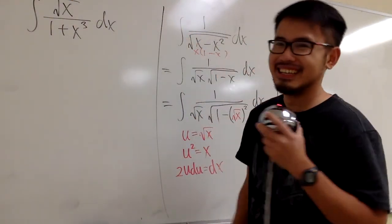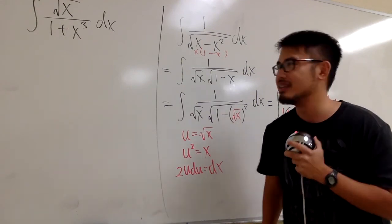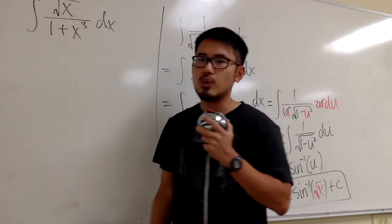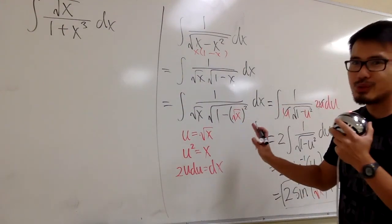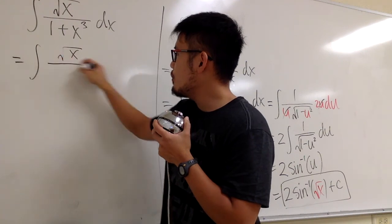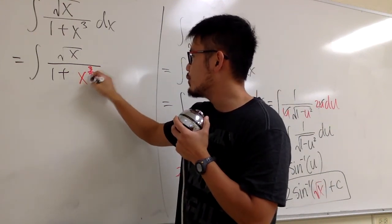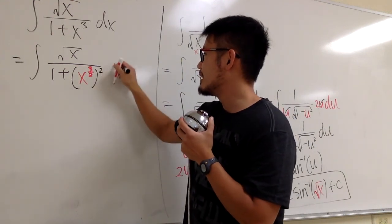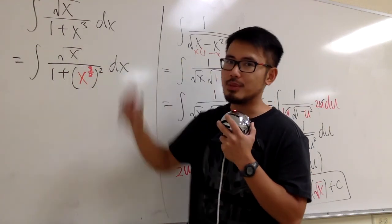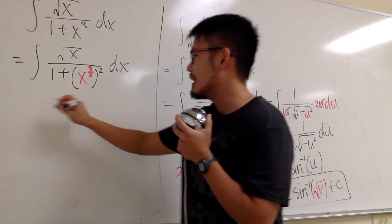Now let's deal with the first integral. Is there a connection between the two? On the top we have square root of x; on the bottom we have (1 plus x to the third power). Partial fraction won't work because of the square root. I want to produce a square root in the denominator as well. So I'm going to look at this as the integral of square root of x over (1 plus (x to the 3/2 power) squared). Note that x to the 3/2 squared equals x cubed. The purpose is so we can let u equal x to the 3/2 power.